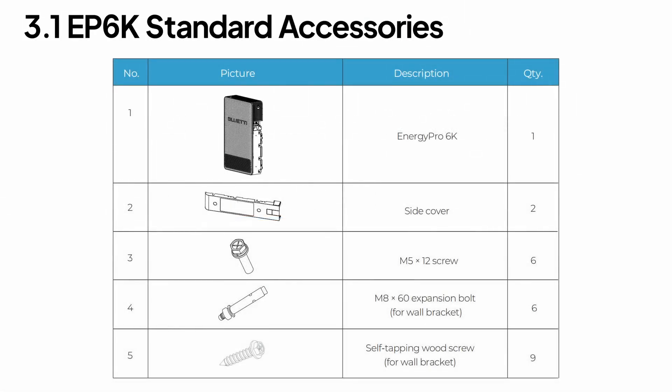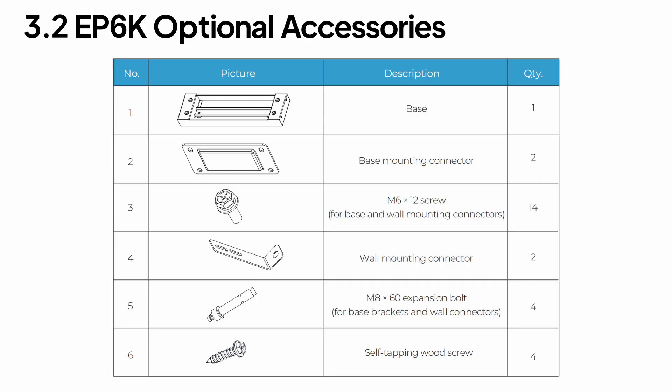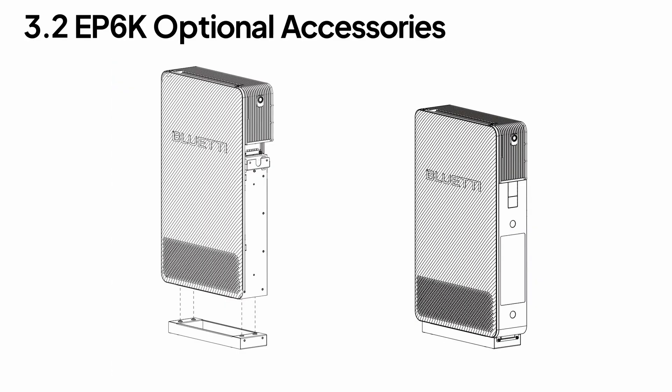Time to unbox — make sure everything's included. If anything's missing or damaged, our support team is just a call or click away. Floor mounting is also supported, with optional accessories available on our website.